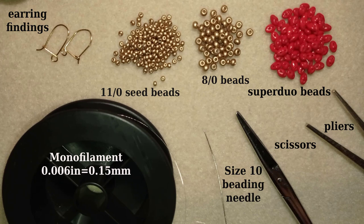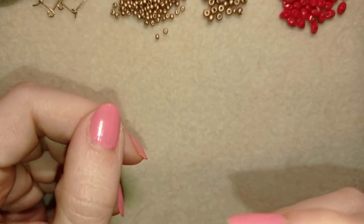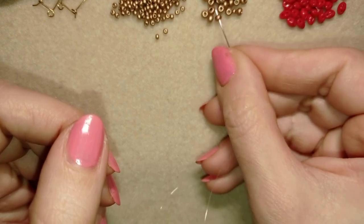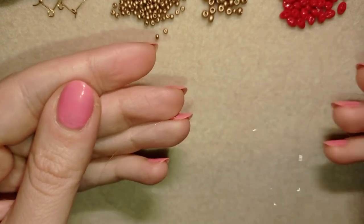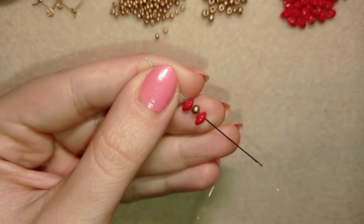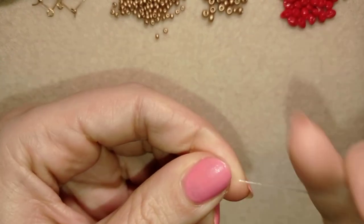This is a size 10 beading needle, scissors, and these are pliers. The pliers are not obligatory; I use them only if I need to go through difficult beads. Now I'm going to take about four feet of thread on my needle, which is about 1.2 meters. I'll start my work by picking up one super duos, one 8/0 bead, and then one more super duos.